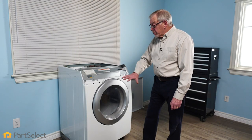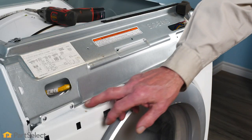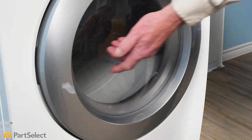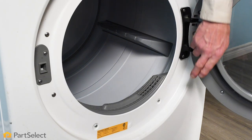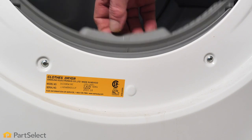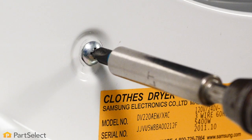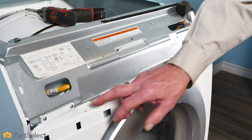Our next step will be to remove that front panel and door assembly. On this model, there are some screws across the top and a couple of spring clips that hold that front panel to the cabinet. You may also find screws hidden behind the door that attach the front panel to the bulkhead — typically down in the area of the lint filter — so we'll need to remove those as well. Next, we'll remove these screws across the top.